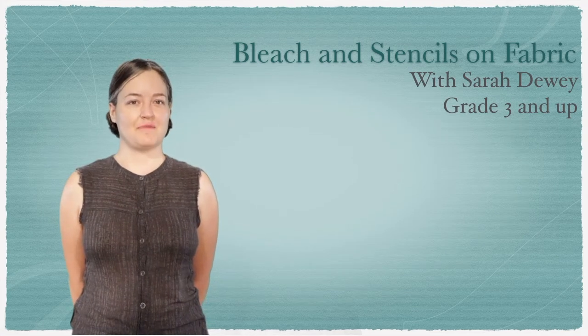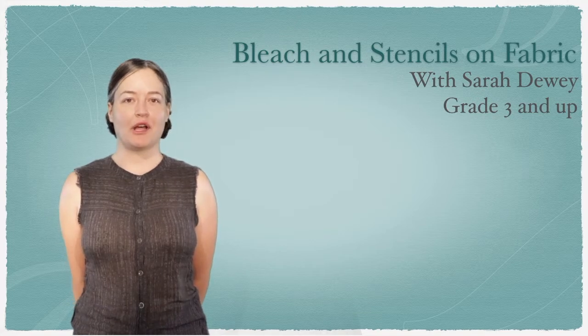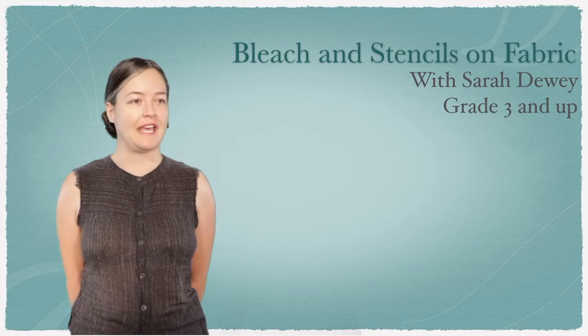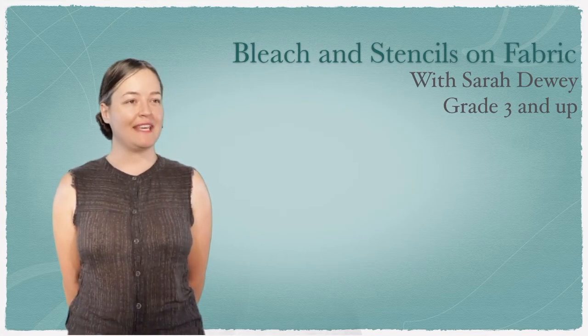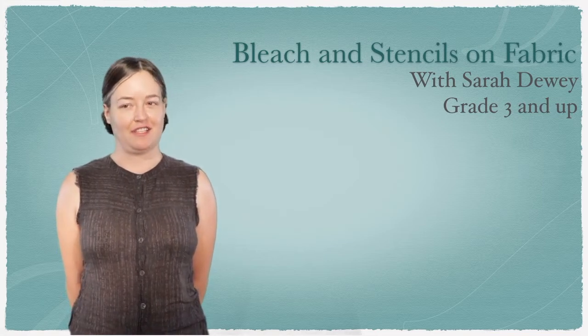Today we're going to do some art together. I grew up here in Albuquerque in the South Valley and went to school at UNM and found printmaking. I've been teaching in different nonprofits to kids and adults ever since.